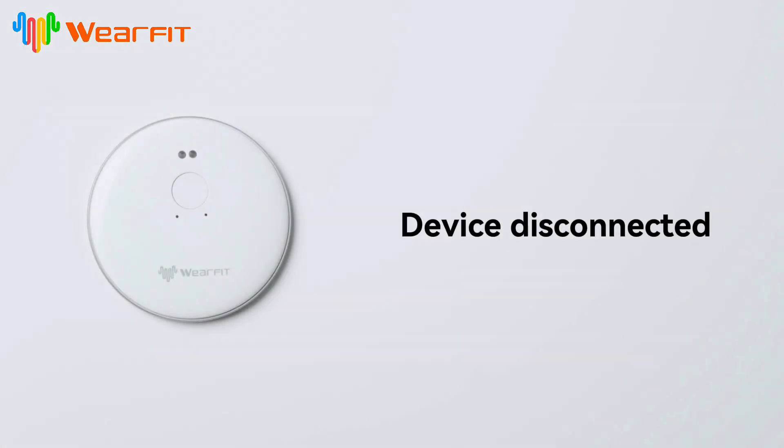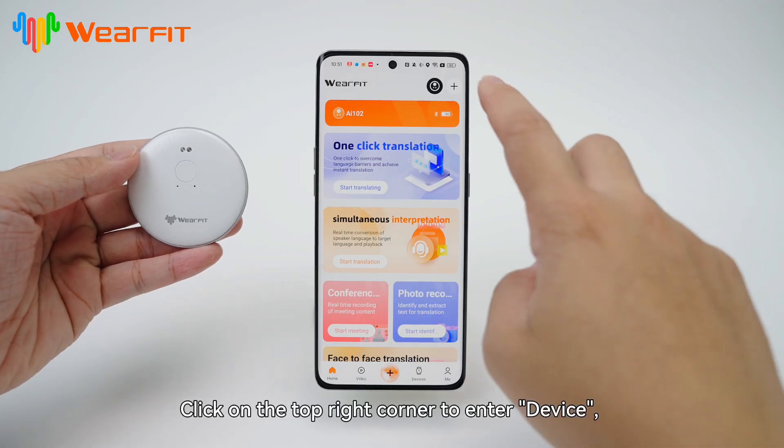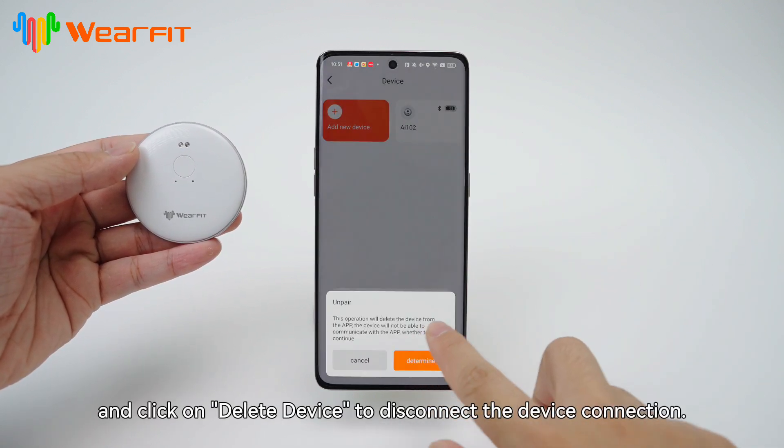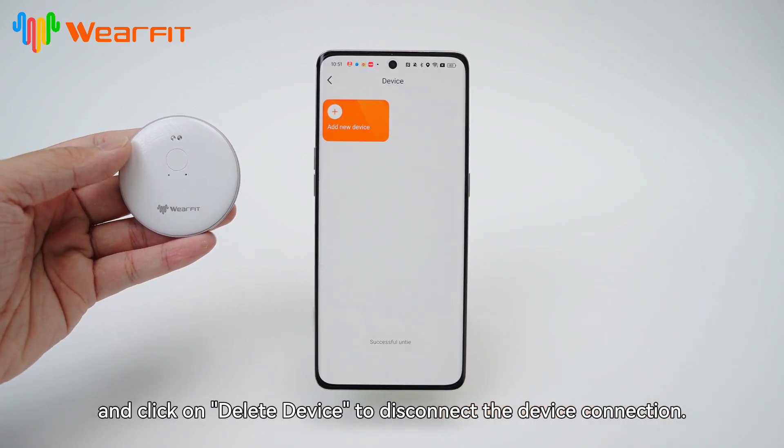Device disconnected. Click on the top right corner to enter Device. Select the device you want to delete and click on Delete Device to disconnect the device connection.